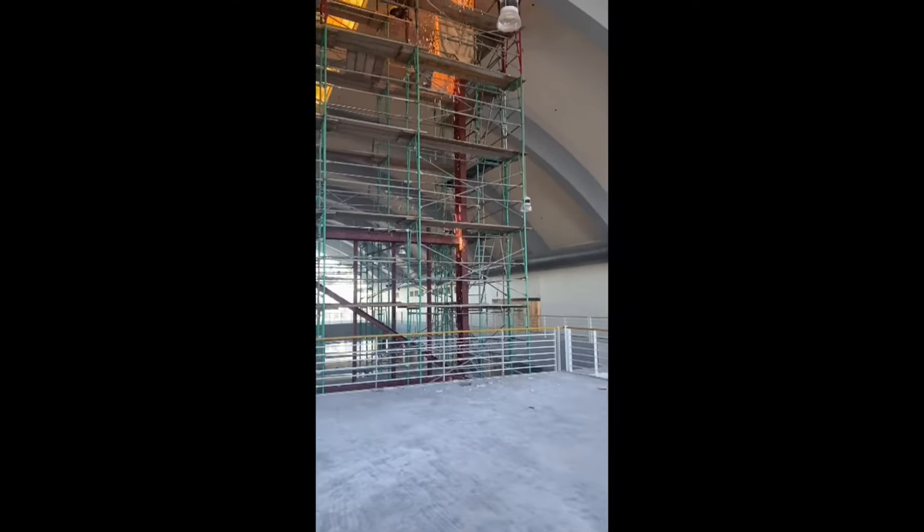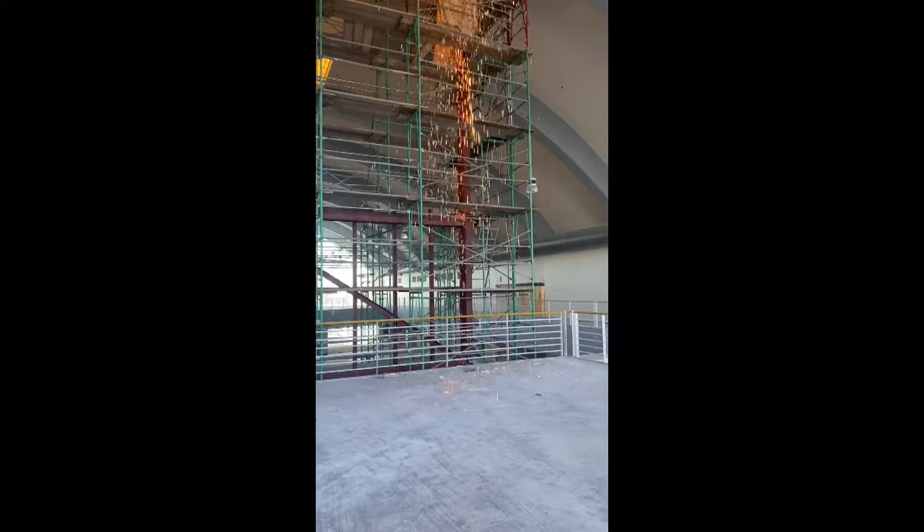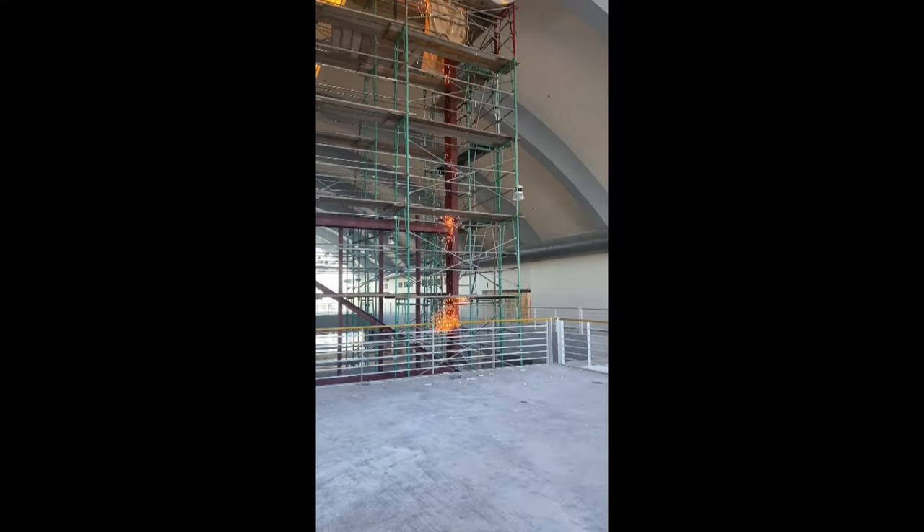In this video, I want to show you how we demolished, torched, and removed a structural steel I-beam structure.